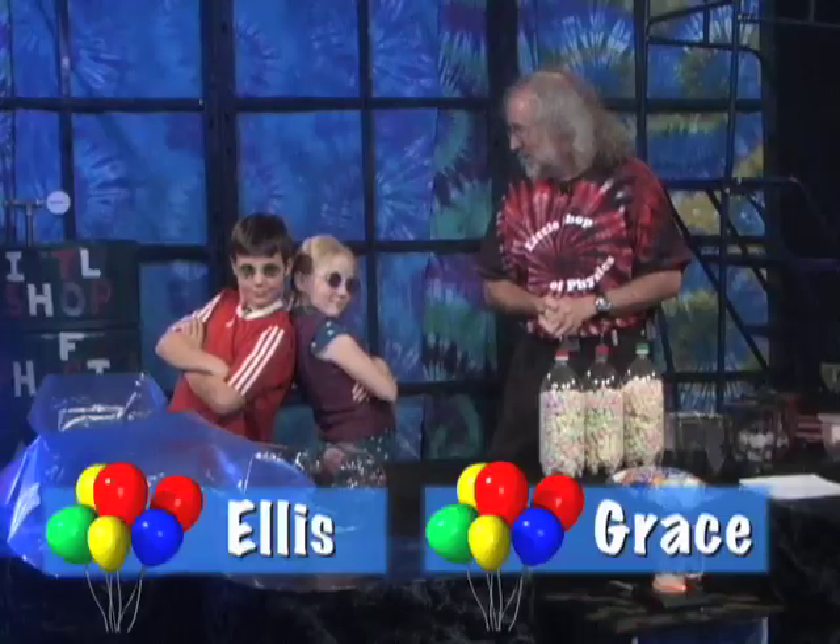We've seen where pressure comes from. Now let's take a look at what pressure does. What do you say we do another sequence of experiments?